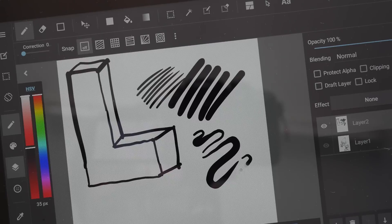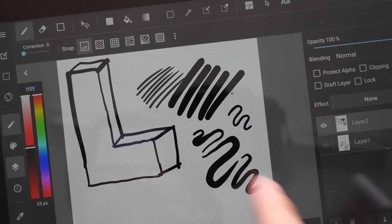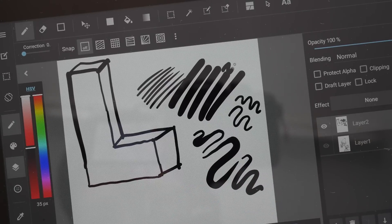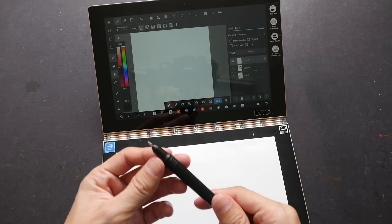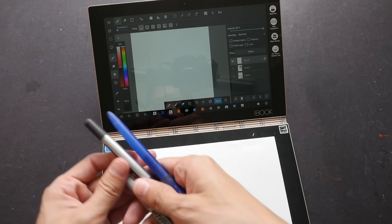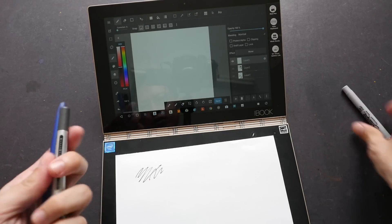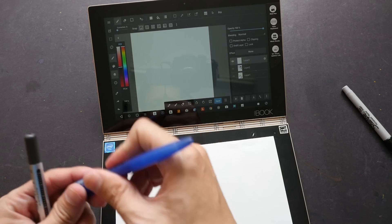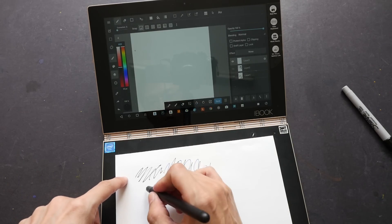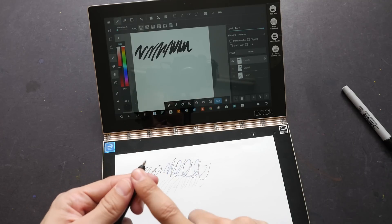Lifting the pen tip from the paper produces broken lines, which are intentional — but this also tells me the device is very sensitive. As mentioned, you can only use the mini star ballpoint refill for strokes to be recorded. I tested a Sharpie marker — nothing recorded. A regular ballpoint pen — nothing. A roller ballpoint — nothing. Only the Lenovo stylus with the mini star ballpoint refill works.